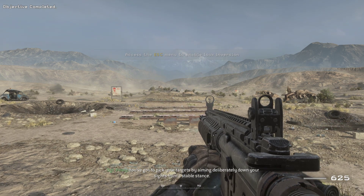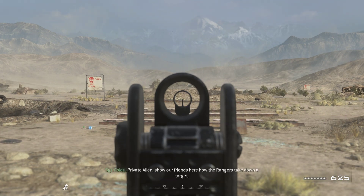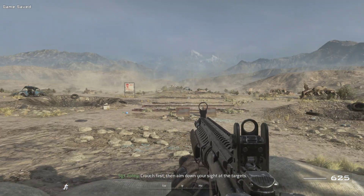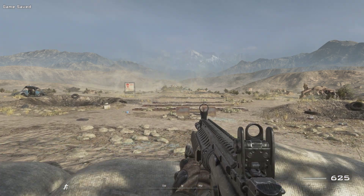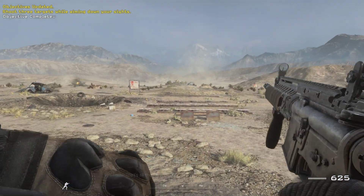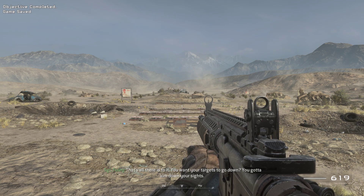You've got to pick your targets by aiming deliberately down your sights from a stable stance. Private Alan, show our friends here how the Rangers take down a target. Crouch first, then aim down your sight at the target. That's all there is to it. You want your targets to go down, you've got to aim down your sights.